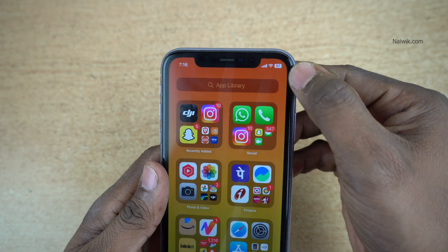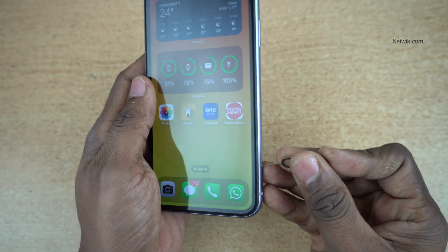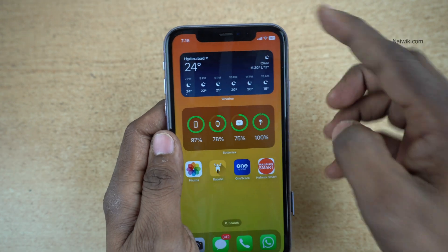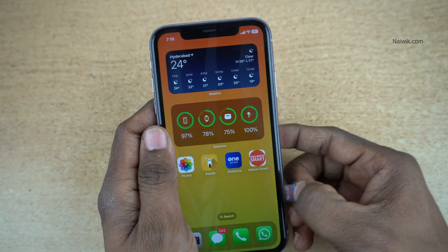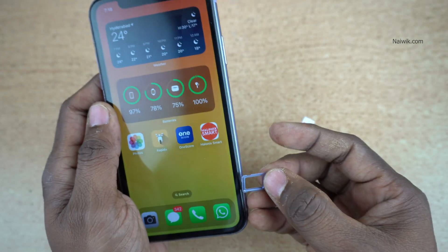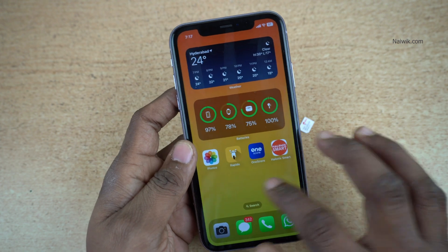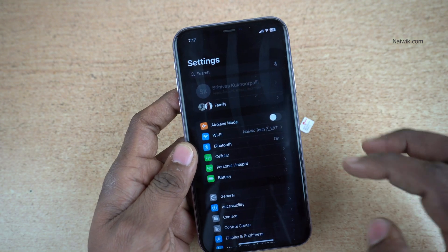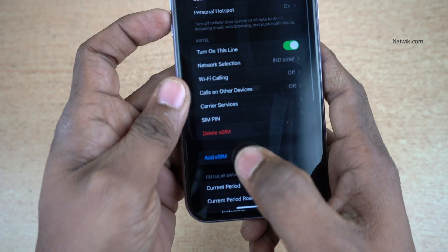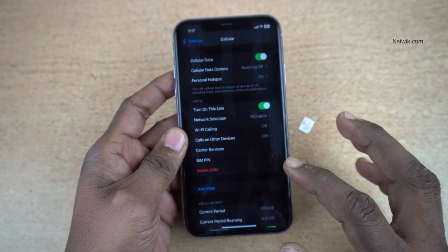You can see that my physical SIM is deactivated and the eSIM is activated — the signal is present. Now let us try to remove the physical SIM and check if the signal remains. After removing the physical SIM, you can see that the signal is still present. This means we have successfully activated the eSIM on the iPhone. Going to Settings and clicking on Cellular, under Cellular you can see an option called Delete eSIM, which confirms that the eSIM has been successfully added.